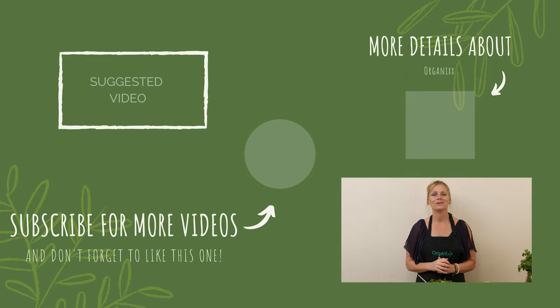Thanks so much for joining me today. We appreciate you being here. Be sure to like and follow us so that you can follow along with a new healthy recipe each week. Take care, bye-bye.